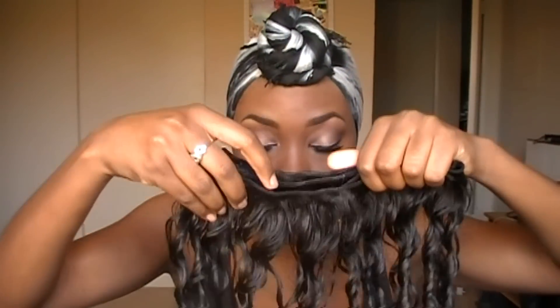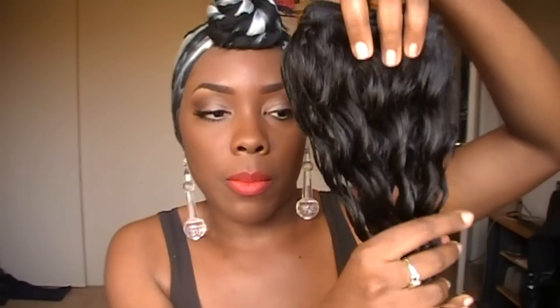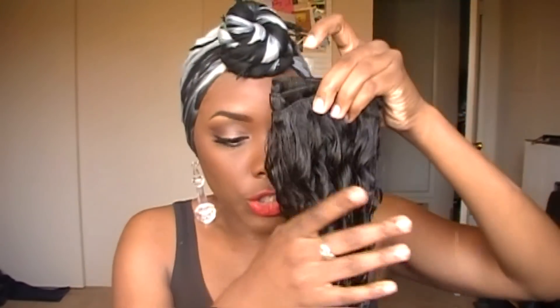I won't be able to put it in tonight because it's going to be wet, but I will have it installed probably by tomorrow — definitely by Monday. I'll do a video showing how I flat iron it and get it straight, because you can straighten it since it is virgin Malaysian curly hair. I'll be showing how I straighten it in a separate video. But that's it for right now — thank you all for watching and I'll see y'all in my next video.